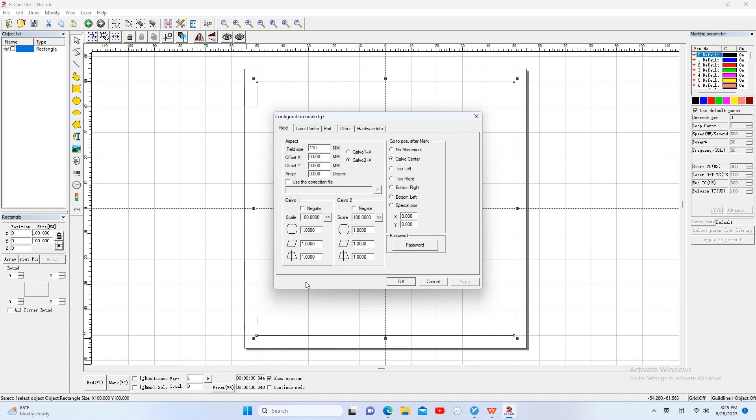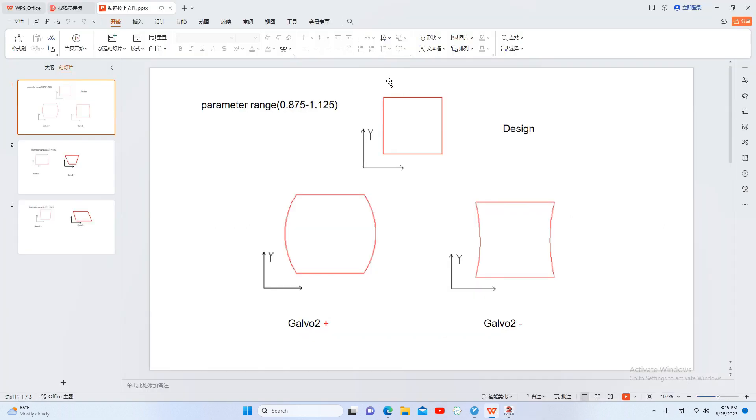Then we will adjust the 8 parameters. First, we will fix the line distortion. We will adjust the 2 parameters. If our design is a square and the marking shape has the left and right sides convex outward, then we should increase the galvo-2 parameter.